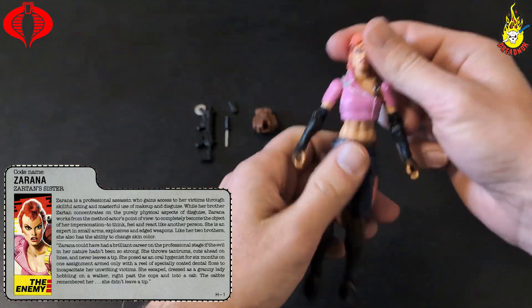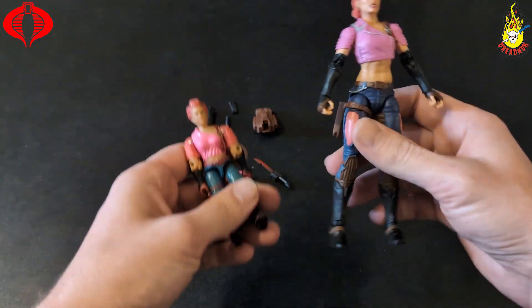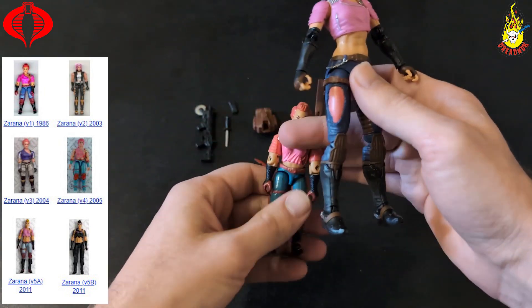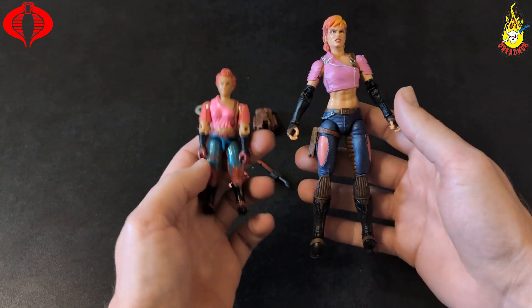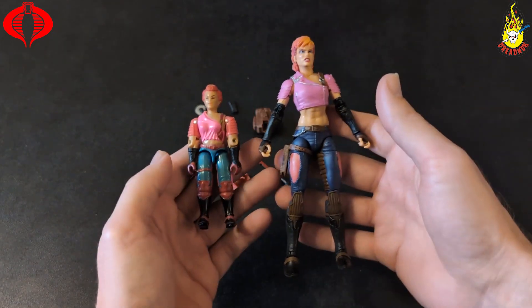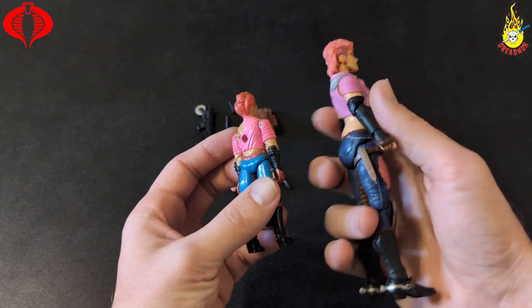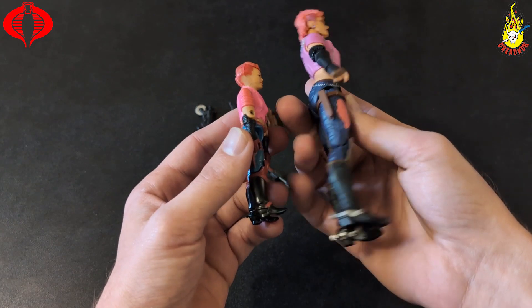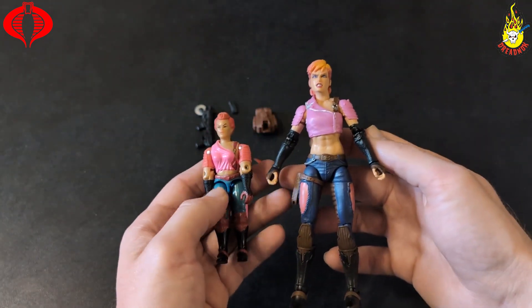Quick look — as you know, Zarana is Zartan's sister and also sister to Zandar. Here's the original '86 Zarana. They kept the styling cues very closely, even down to the little boots there.